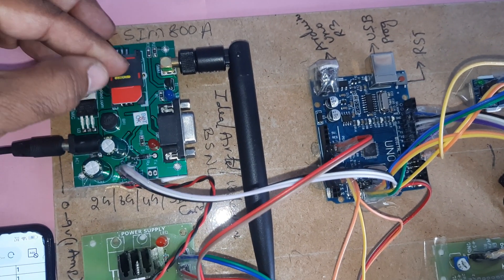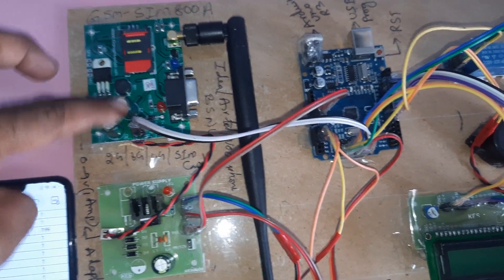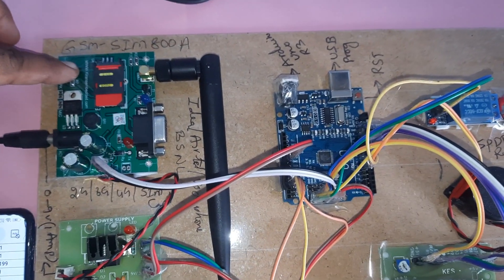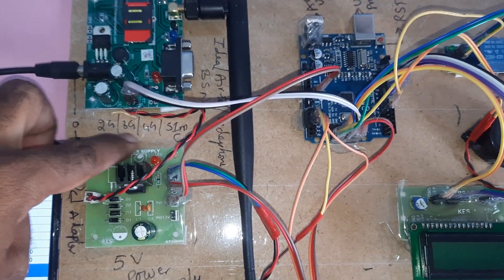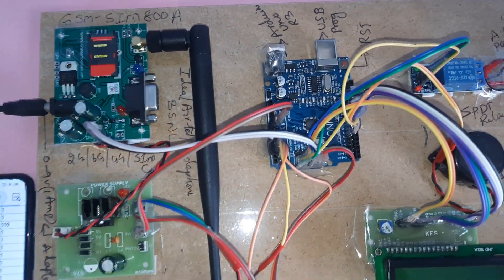Here we are using one Idea SIM card with SMS balance, main balance, and internet balance. The power supply board includes a bridge rectifier, filter capacitor, 7805 regulator, one LED, and a SIM 800A module. You can insert a 2G, 3G, or 4G SIM card from Idea, Airtel, Vodafone, or BSNL.